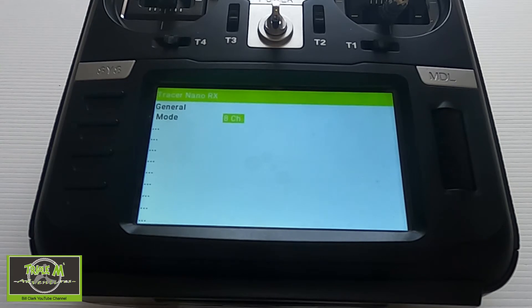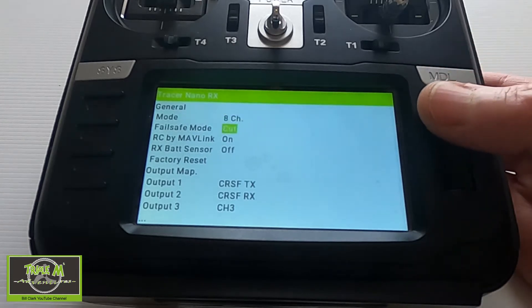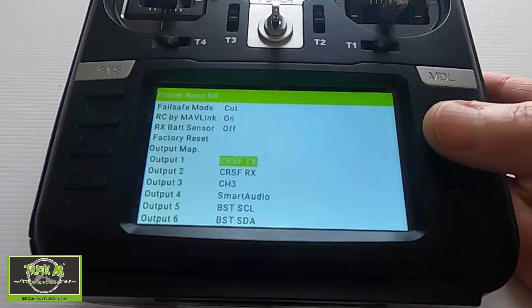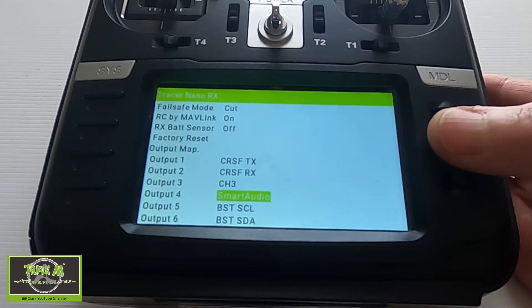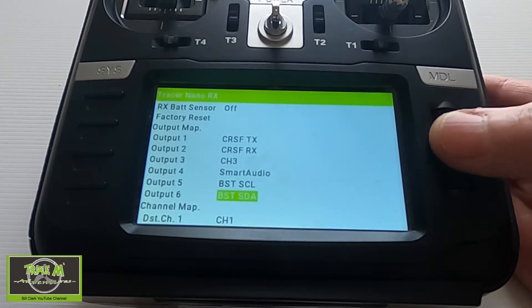I obviously wouldn't set it up this way now because I know how to do it — I would go in and set this up before I plug the servos in. But we're going to put this right in a second. As you can see, we've got output 1 as Crossfire transmit, Crossfire receive, channel 3 set up, smart audio, BST SCL, and BST SDA.